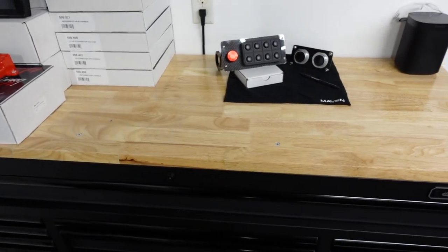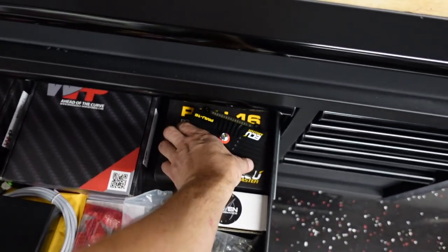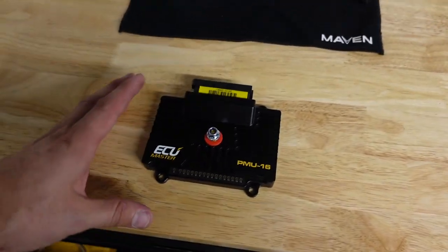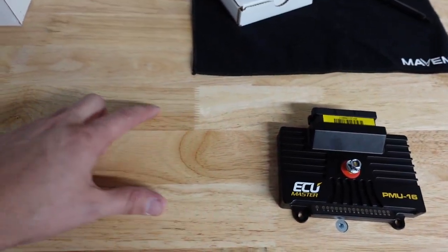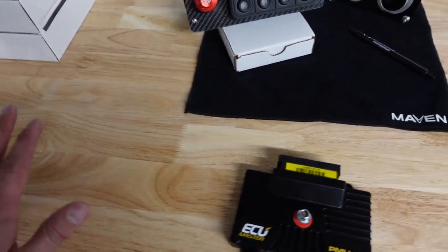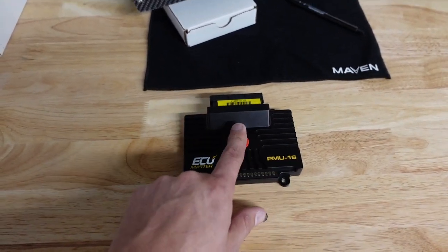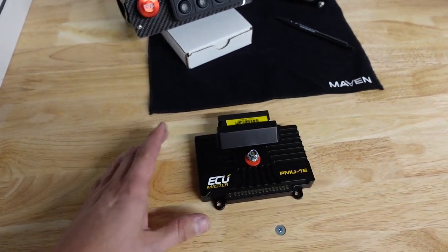I know you see my switch panel there, but before we talk about the switch panel, we need to talk about why I have it. ECU Master PMU-16 — I am so excited to talk about this. Normally you would see a relay board; this is a PDM, so this would replace your relay board. Nothing wrong with relay boards — I still use them all the time. The Leash street strip board is my favorite, that thing is amazing. I had it in my last car. But this car I wanted to go next level.